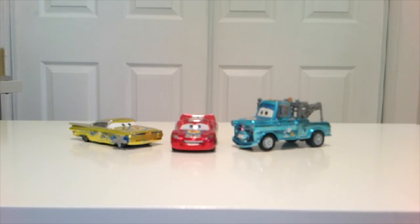Here's a close-up of the Pixar Fest Edition Cars. Thanks for watching and don't forget to subscribe to my channel and like the video — see you next time!